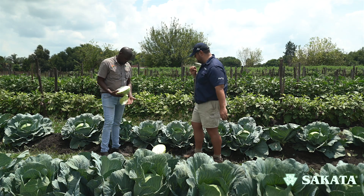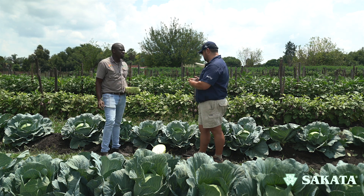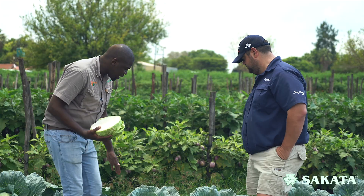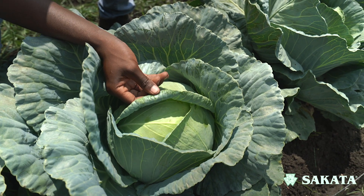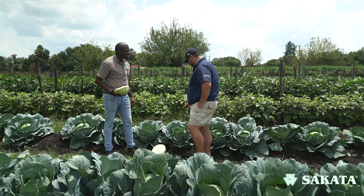If I'm looking at harvesting the cabbage, how do I know these are mature and ready to harvest? Usually you would start looking after 90 days from transplanting. A good indicator — you'd look at your head here. You can see this top leaf that's starting to curl. As it curls, that's a good indicator that it's very mature and ready to harvest.